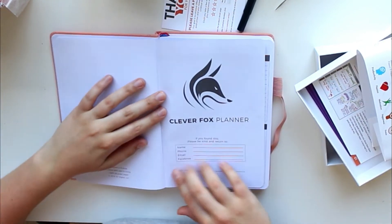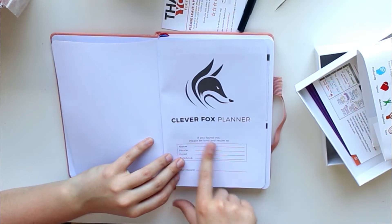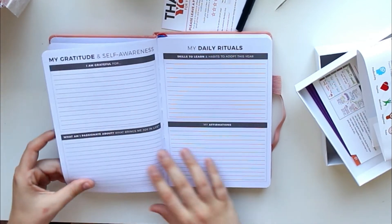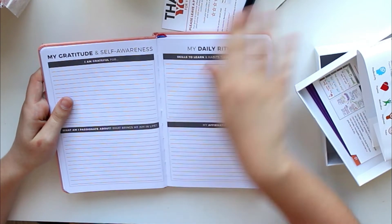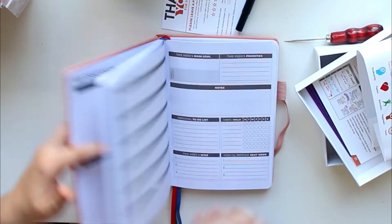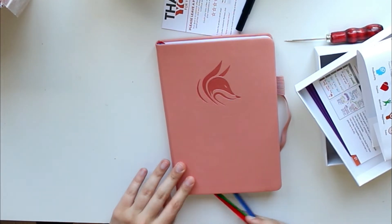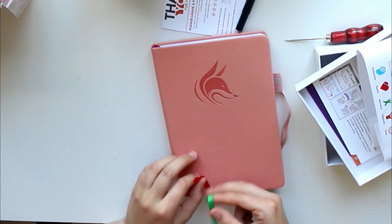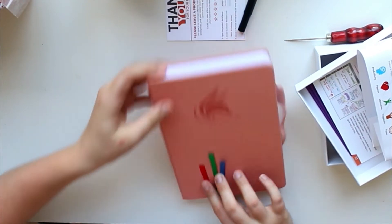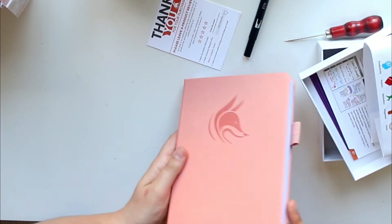Inside first we've got a little cover page — a lost-and-found kind of information page with a reward section if someone returns the planner. Then it has some page flags. My first impression of the page flags is that I don't like the colors — they kind of clash with the peachy pink cover. But I might be able to take them out and replace them with new ones, so that's definitely not a dealbreaker.